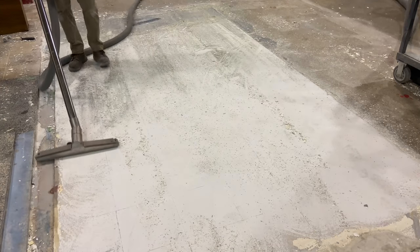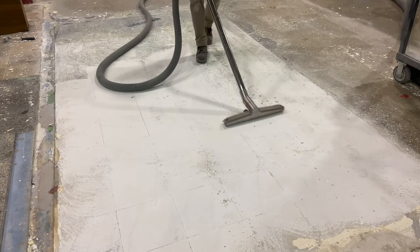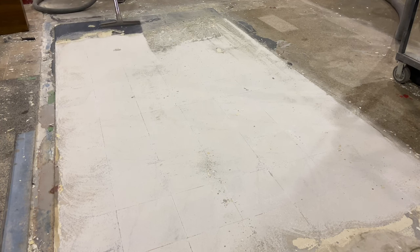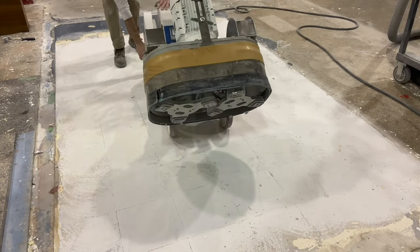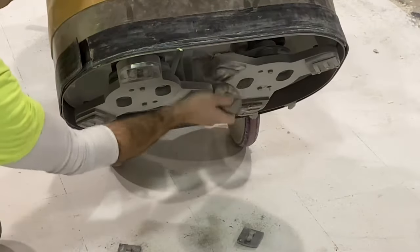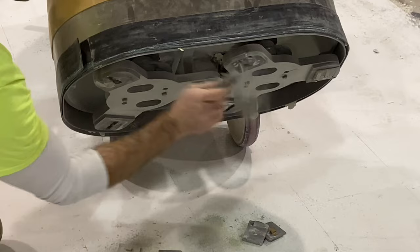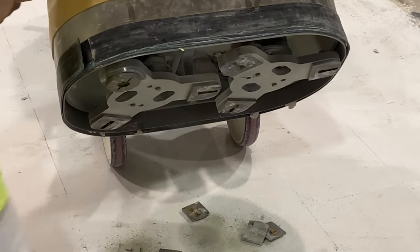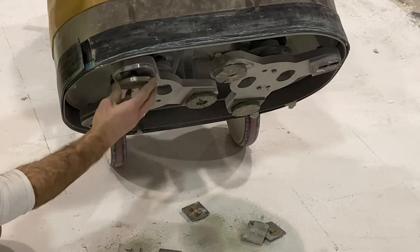Vacuuming follows to get the fine dust. Even though the floor is not anywhere near ready to coat, the cleaner it can be kept during the process the better — for the diamonds, for the result, and for productivity. Next up is the 30 grit, which is used to remove any residual materials still on the surface and also to correct the damage caused by the PCDs.